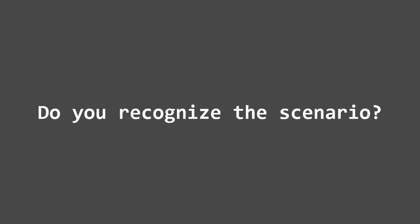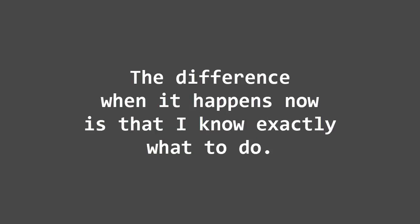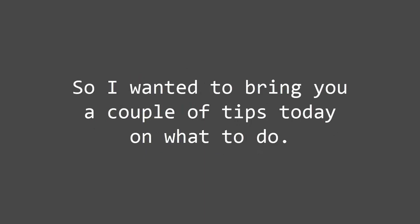Do you recognize the scenario? It's happened to me dozens of times. The difference when it happens now is that I know exactly what to do. Because I suspect it's happened to you too, I wanted to bring you a couple of tips today on what to do.